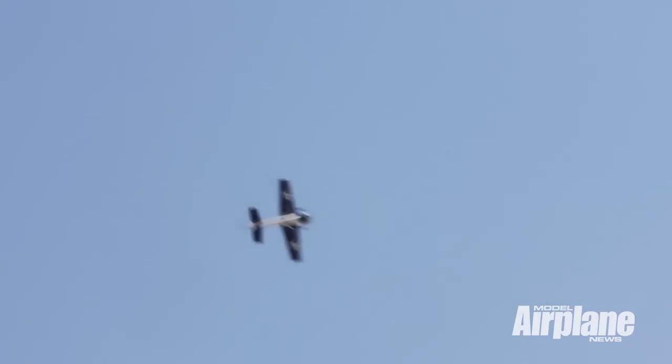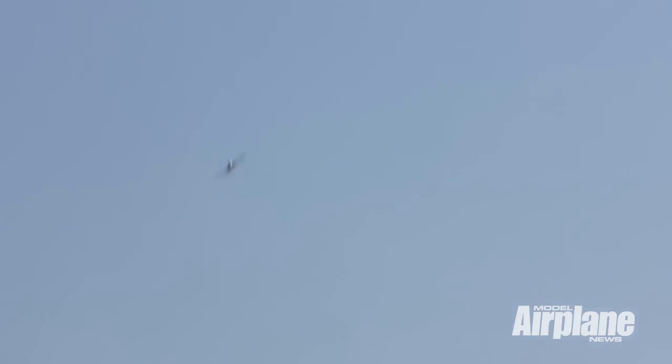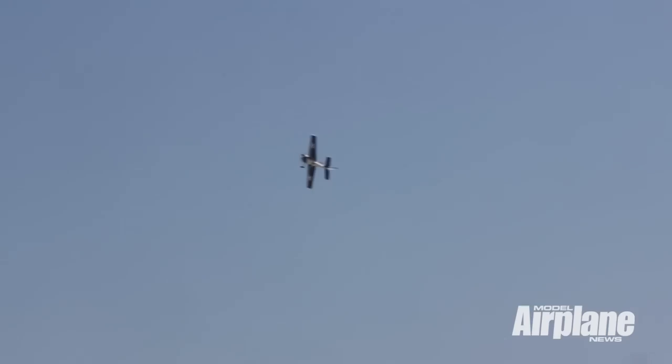Next, let's talk about the snap on the back side of this maneuver. Practice high — I say this in every aerobatics article we do, every time we talk about aerobatics: practice high. Things happen quick in a snap roll. You're going to come around the outside and do your snap and a half.